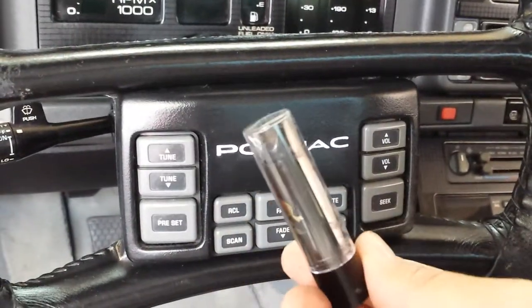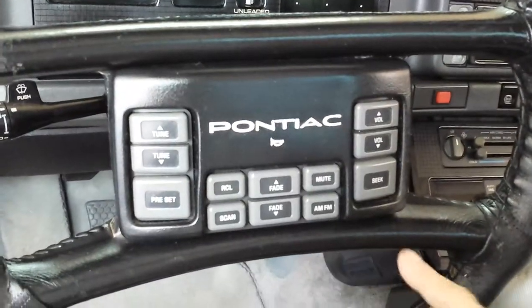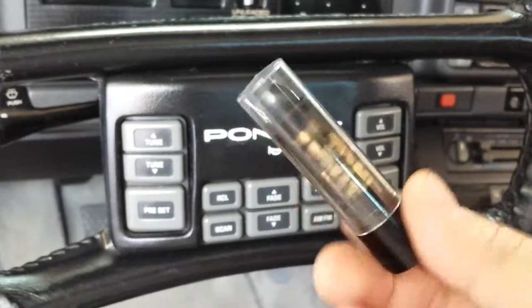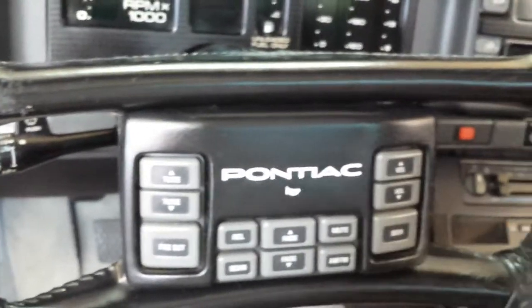This stuff here is pretty good for going over if you have any little scarring on your steering wheel. You can get this with color-matching wax — usually it comes with this. So you kind of go over it and polish it out, and it comes out pretty good.